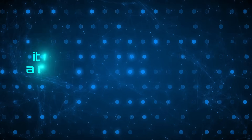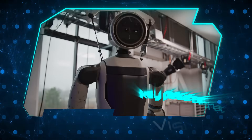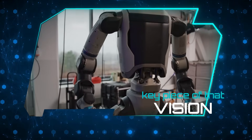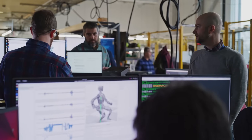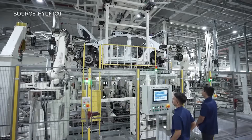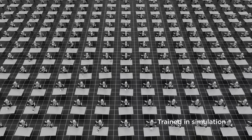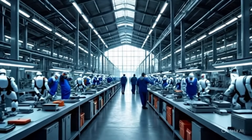Every hour Atlas spends inside a working factory gives Boston Dynamics valuable data to improve reliability, efficiency, and safety — turning Atlas from an advanced prototype into a deployable workforce tool. Hyundai has said publicly it envisions robots becoming a normal part of its production lines within the decade. With Hyundai's backing, Atlas is taking its first real steps toward commercial deployment and becoming a common sight on factory floors.